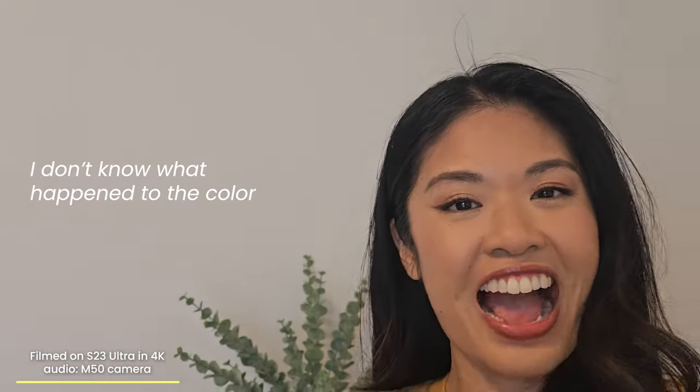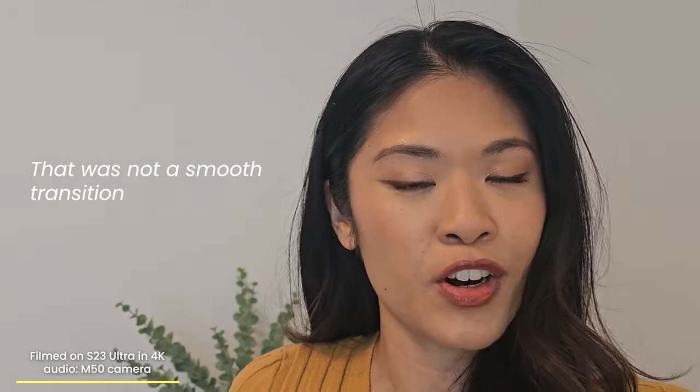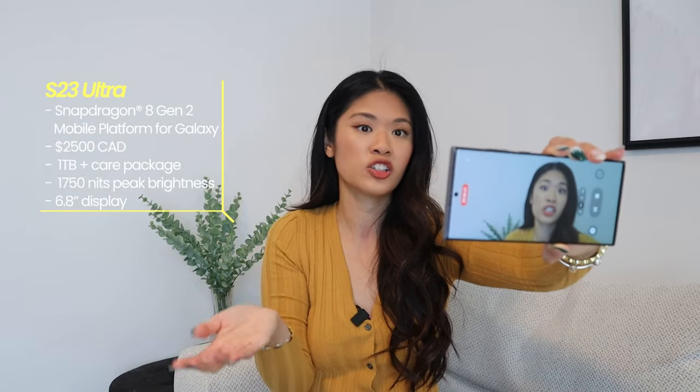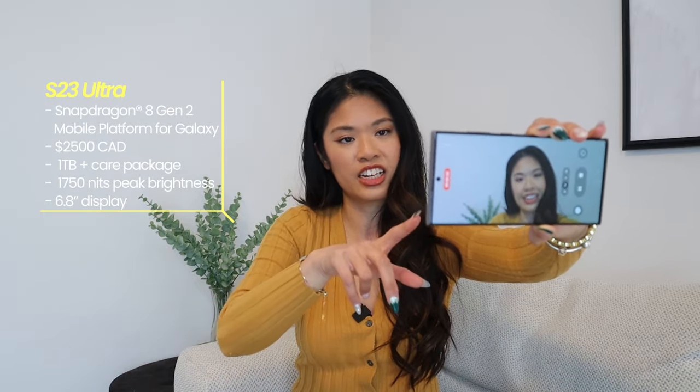When we first got the S23 Ultra — the one I have in my hand right now — I was unboxing it and was so excited because this is my sister's phone. She spent about $2,500 Canadian currency. It's the S23 Ultra with one terabyte of storage, and she got a plan where if anything happens to it, she gets a brand new phone. So it all added up to $2,500 Canadian.